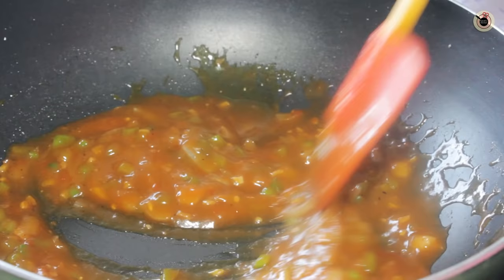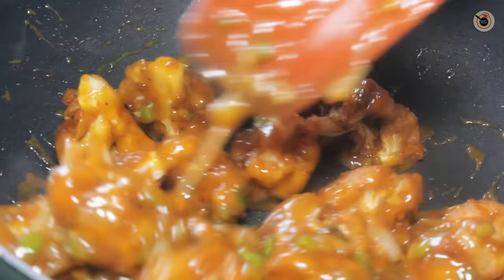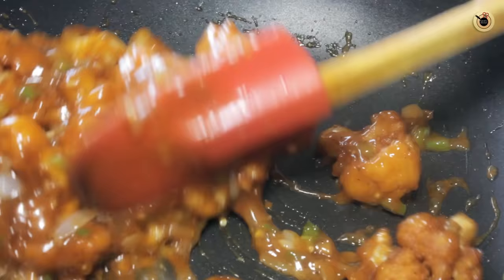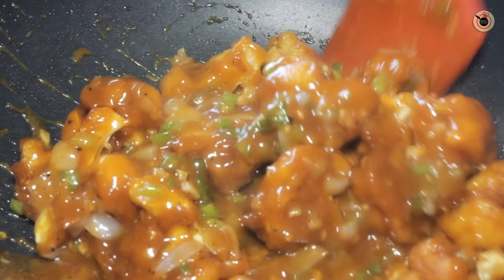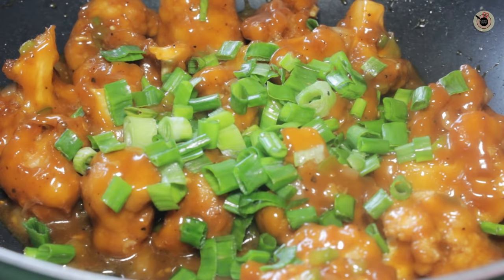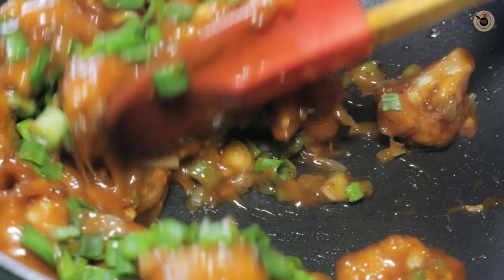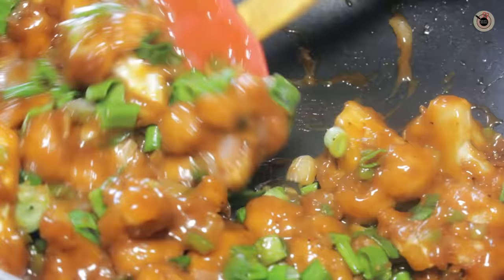Now this sauce is ready. To this I am going to stir in the prepared fried cauliflower florets and stir for another 1-2 more minutes, ensuring that they are well coated with the sauces on all sides. Lastly, goes in the spring onion greens, and give it a last toss.